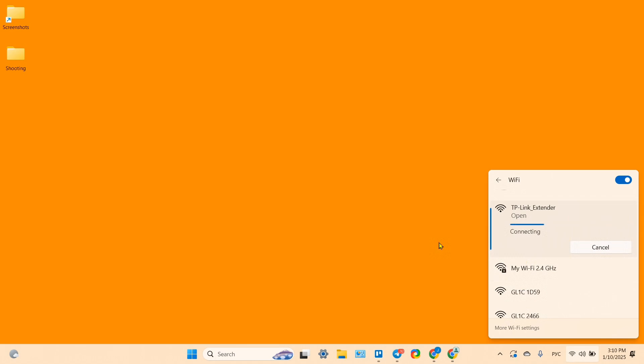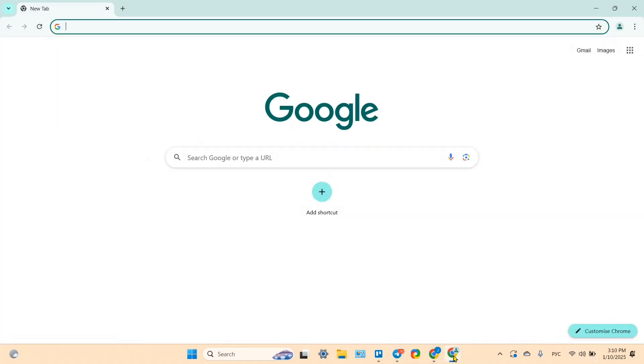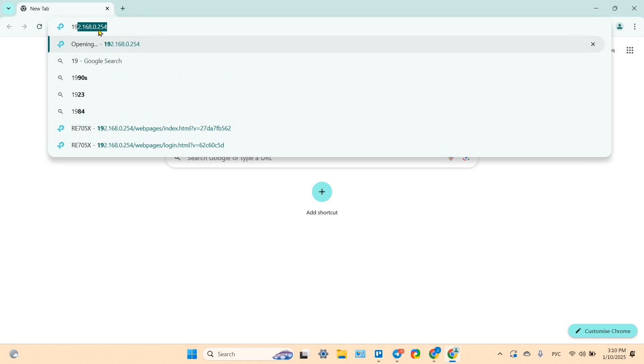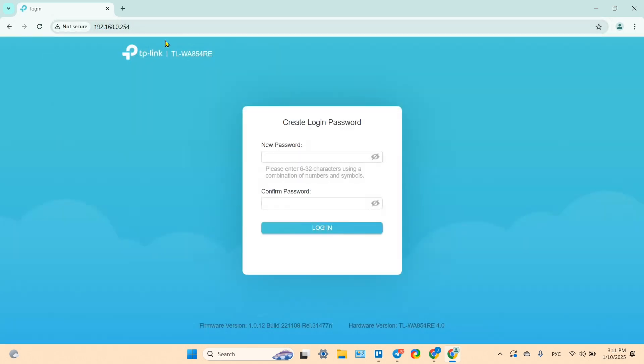Wait for the connection to be established — it may take up to 30 seconds. Once connected, open your browser, click on the address bar, and type the IP address 192.168.0.254, then press Enter. This will take you to the login page.